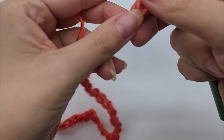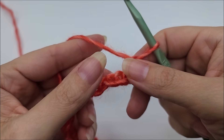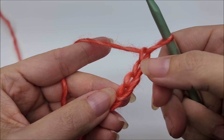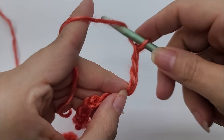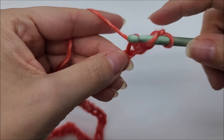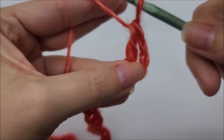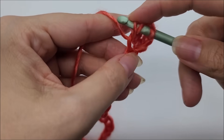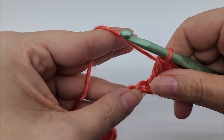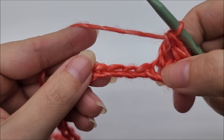We're going to start row one by putting two double crochets in the fourth stitch from the hook. We don't count the one that's on our hook — we go one, two, three, four — and in that fourth stitch we put two double crochets: there's one and there's two. Now we're going to skip three stitches.